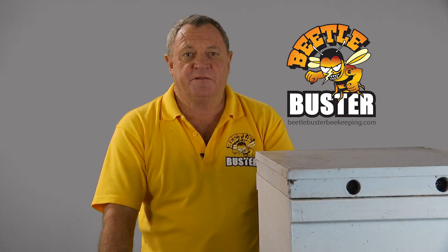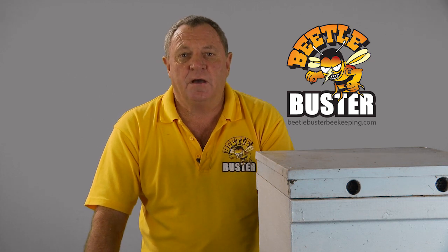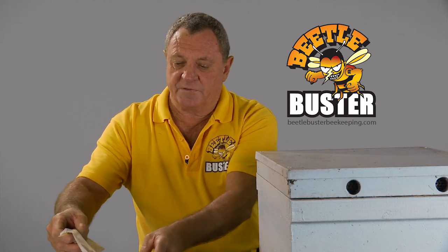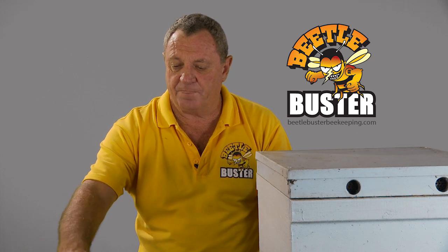G'day, I'm Bruce Wallace from Beetle Buster Baseboards. I've been asked recently to do a video on how to install the Beetle Buster. Even though it comes with a detailed instruction sheet when it's delivered to you, not a lot of people like instruction sheets, so they like to see videos. You also get diatomaceous earth along with the shipment of the baseboard.